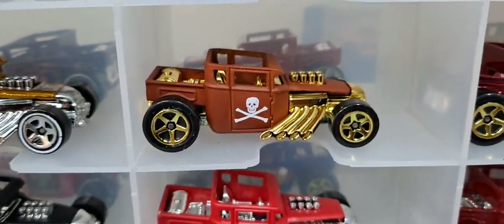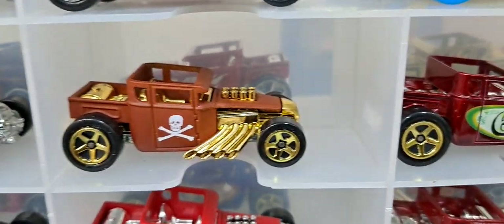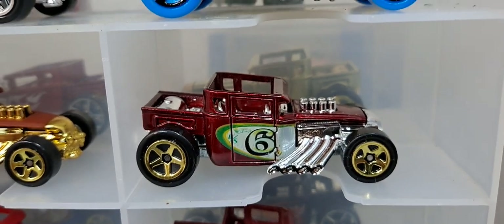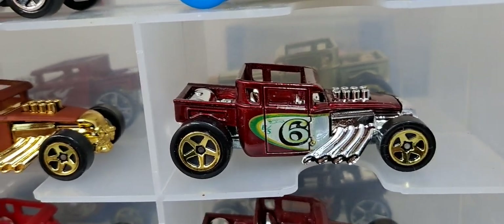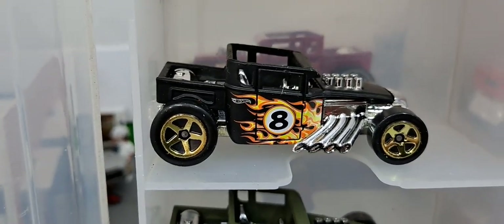That one I think is from the Cool Classics. We got that in the flat brown, which looks pretty good, then in the gold, and a burgundy one. Pretty cool eight ball release.